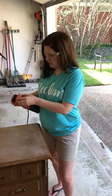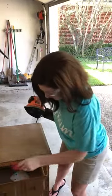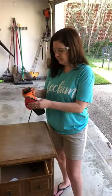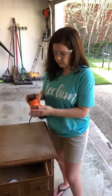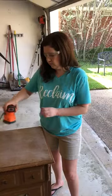Now that I've done that, I want to go over it again and I want to use a higher number of grit for my sanding pad, which means a slightly smoother sanding pad to get a nice smooth surface for the paint to sit on. This time I want to go in long strokes with the grain.